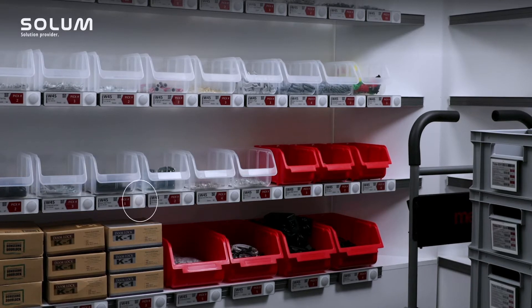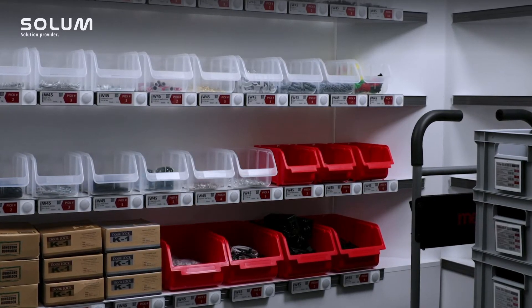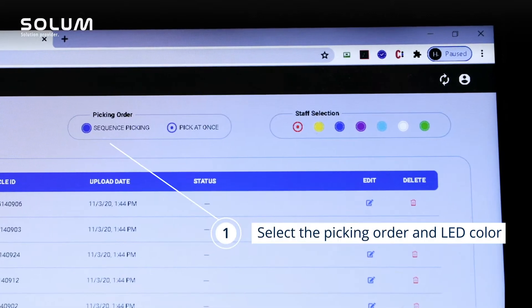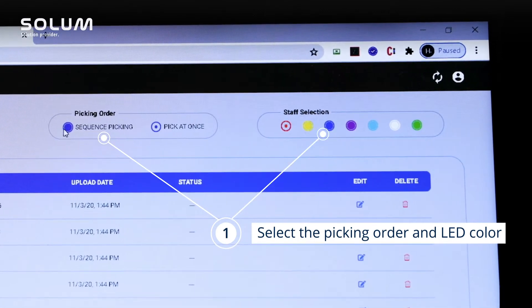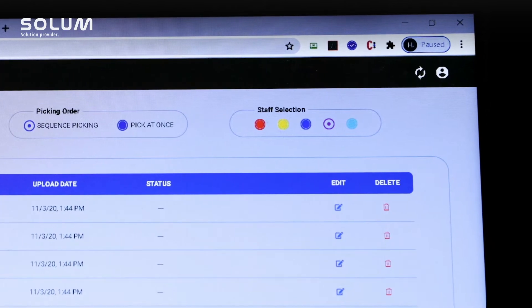With sequence picking, the LEDs will blink one at a time, guiding the picker step-by-step through the whole picking process. From the dashboard, first select Sequence Picking and then select which color of LED blinking will be associated with this order.